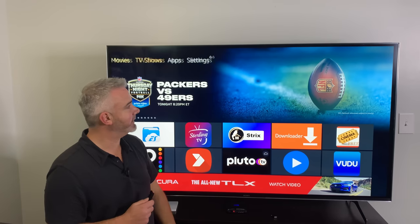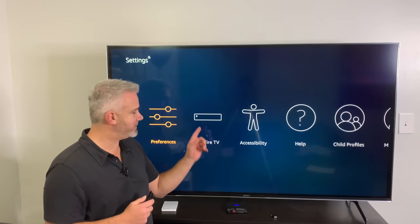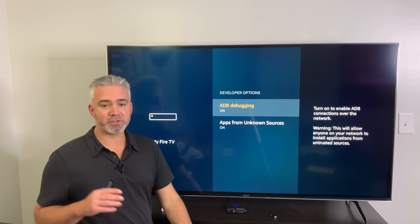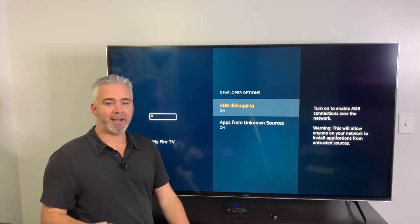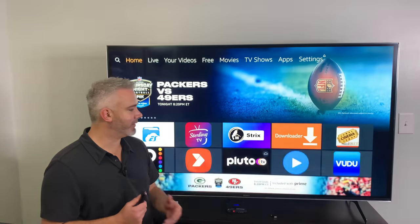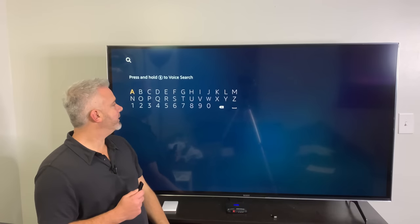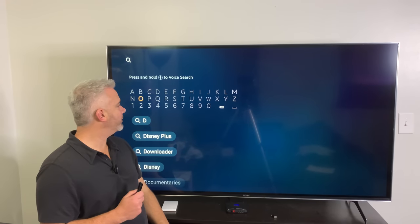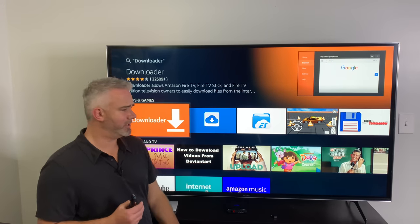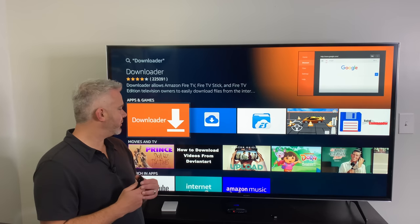Go up to the top, go over to Settings, go to My Fire TV, and then go to Developer Options. You're going to turn both of these on: ADB debugging and Apps from Unknown Sources, because the Downloader app is an unknown source app. Make sure both of those are on. Once you've done that, you can download the Downloader app — just go to the top, go to the left, and type in Downloader.